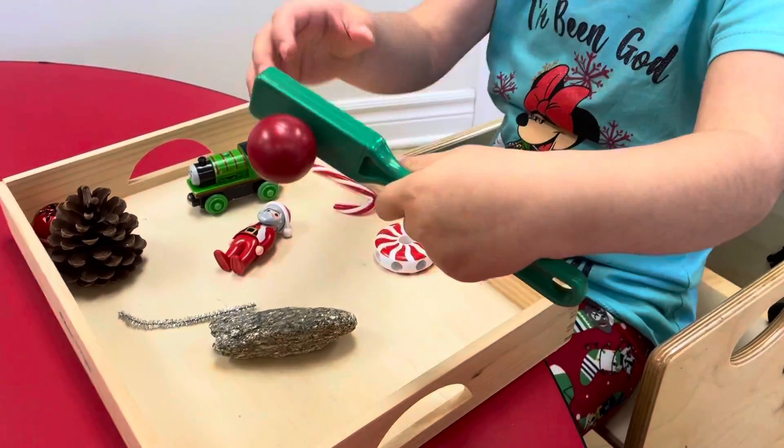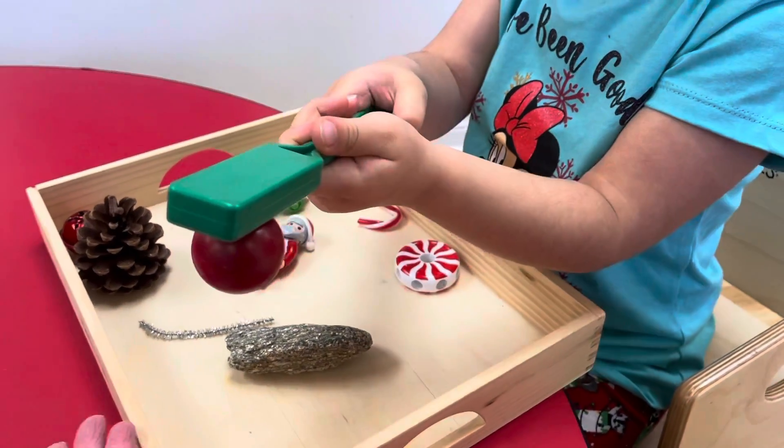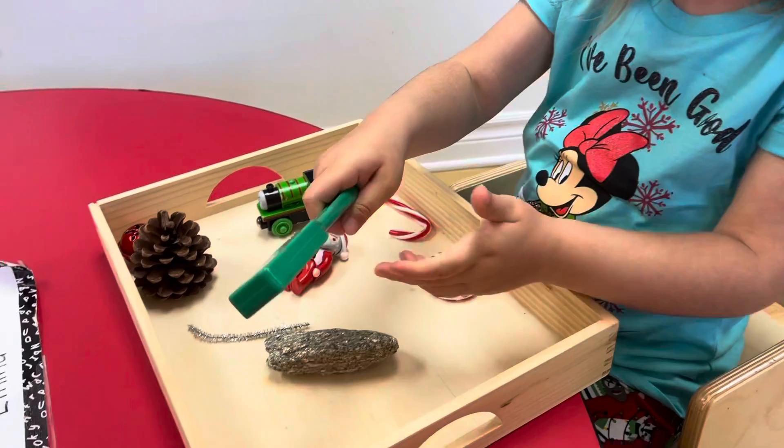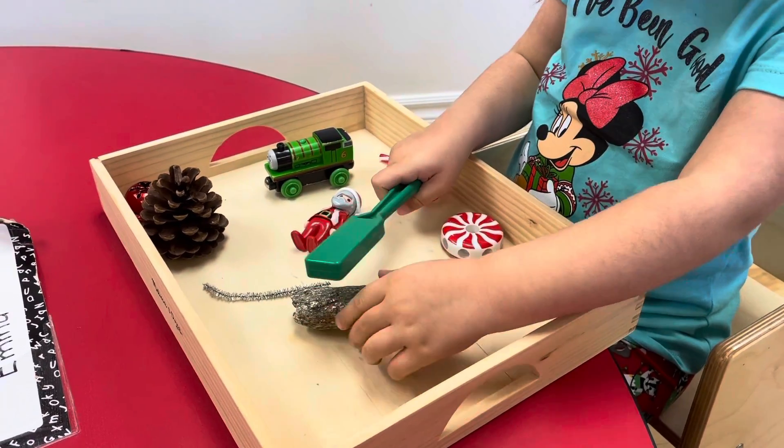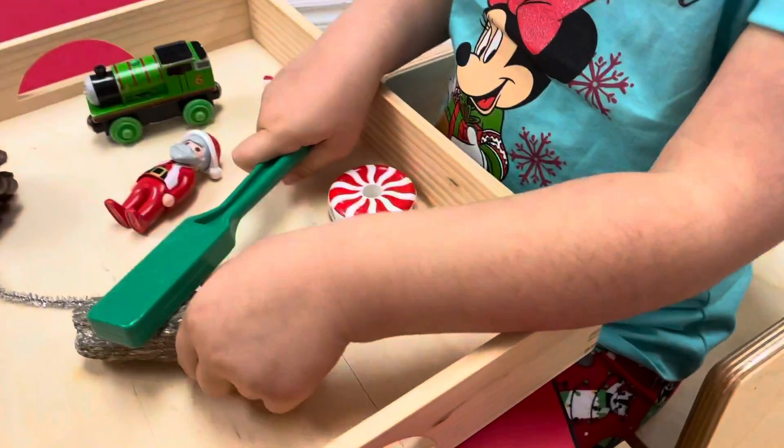Rock. Is that magnetic? Yeah. Can I have that one? We'll put it here. What about the rock? Is the rock magnetic? No. Can you put it on that side?